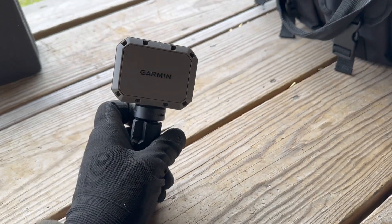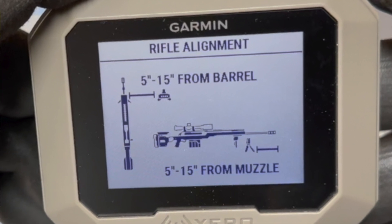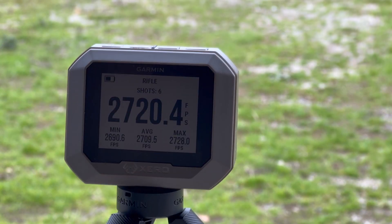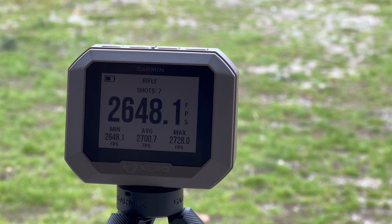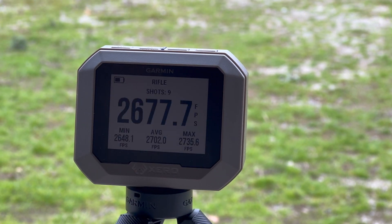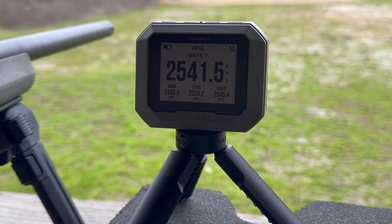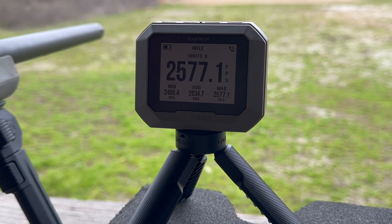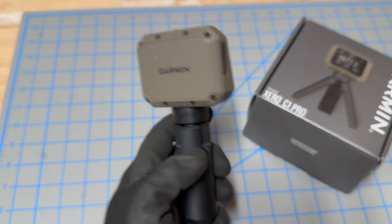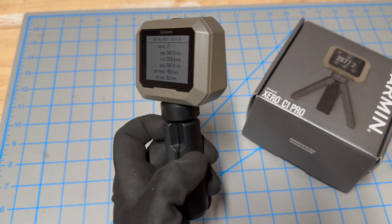Let's see it in the field now. It's a compact little device — you put it between 5 and 15 inches from the end of the barrel and it spreads the radar out and captures your projectiles going. It's a super nice, super simple chronograph that really beats out the other types of chronographs that are out there.